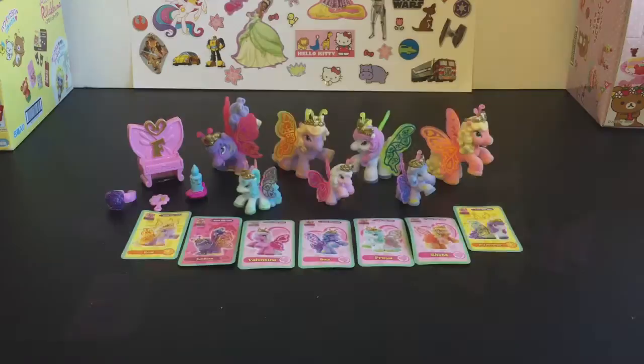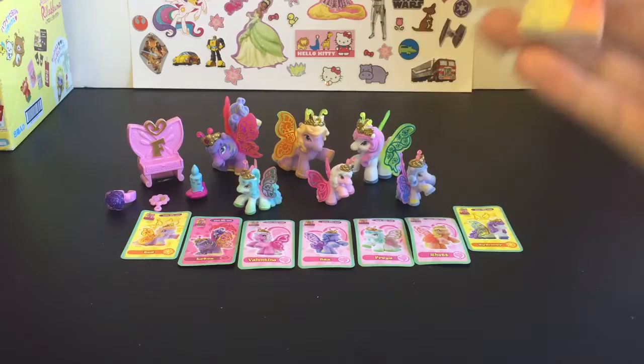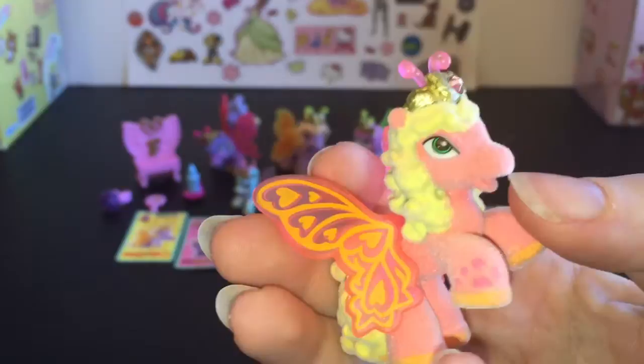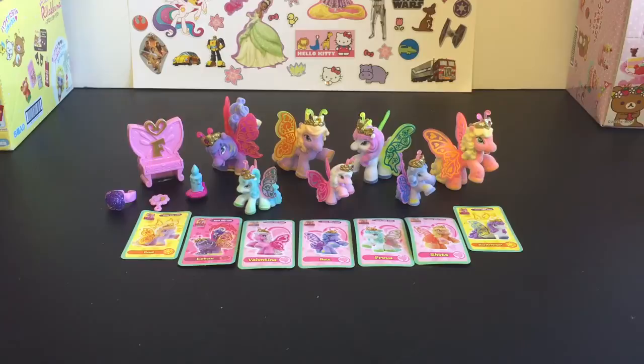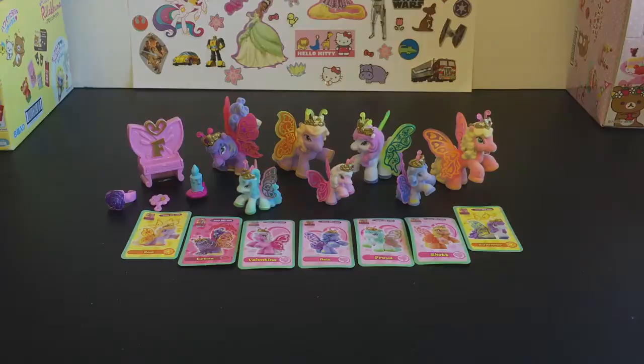So here are our adorable seven little Philly Butterfly ponies. I really highly recommend these as little collectible figures if you like ponies, My Little Pony, or just little horsies in general — so cute and adorable. I really hope I can find the rest of them and complete all 21. Let me know what you guys think of the Philly Butterfly ponies, and if you like this video please give it a thumbs up. As always, thank you so much for watching, and until next time, bye-bye!